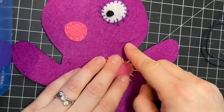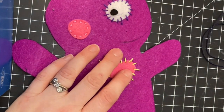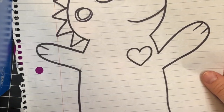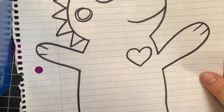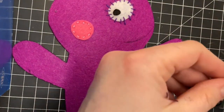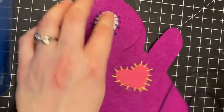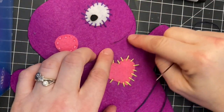A mouth is a great place to do a back stitch, but if your mouth looks a lot different than this one, you may just want to cut out some felt and use tacky glue to attach it. But for the demo, I am going to use the back stitch to create my mouth.